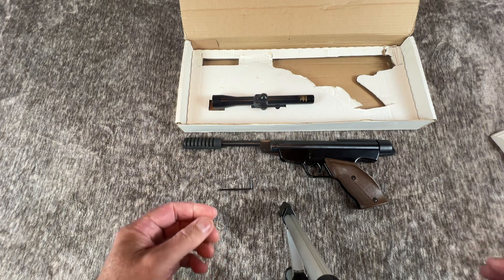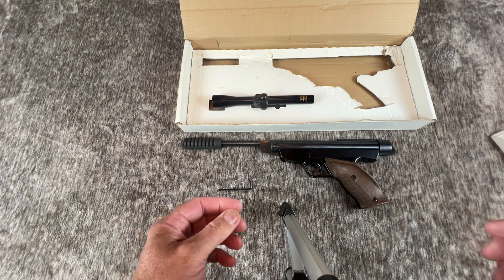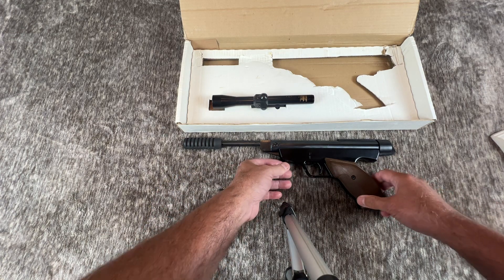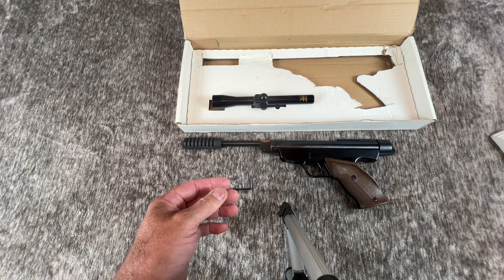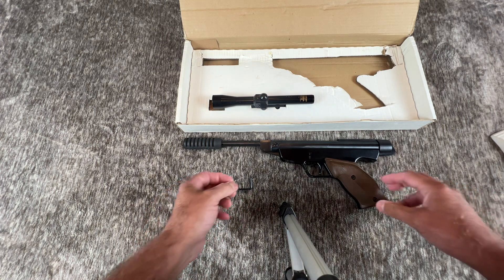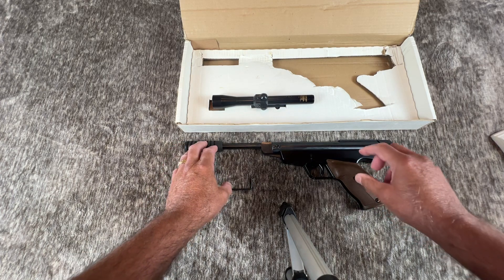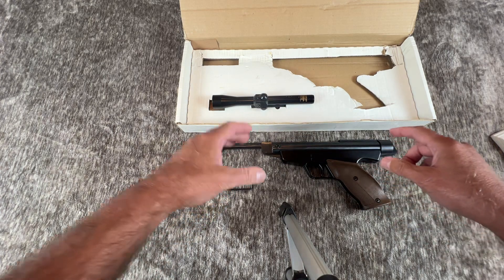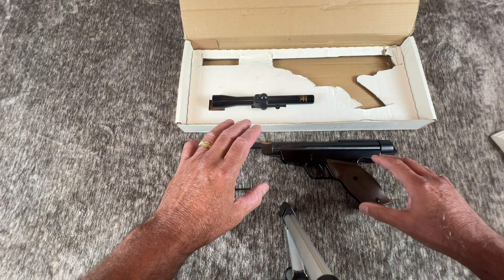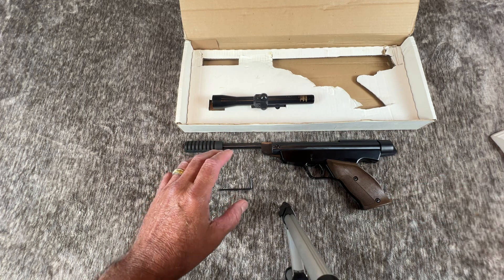I thank you for stopping by and taking a look at this gun. I'm quite pleased to have been able to pick it up and show it to you, and I'm really thankful that you stopped by. Remember, you're not really an owner of a firearm or a gun — I think of everything as a firearm, though technically it's not. You are a caretaker of that particular gun. Thank you so much.